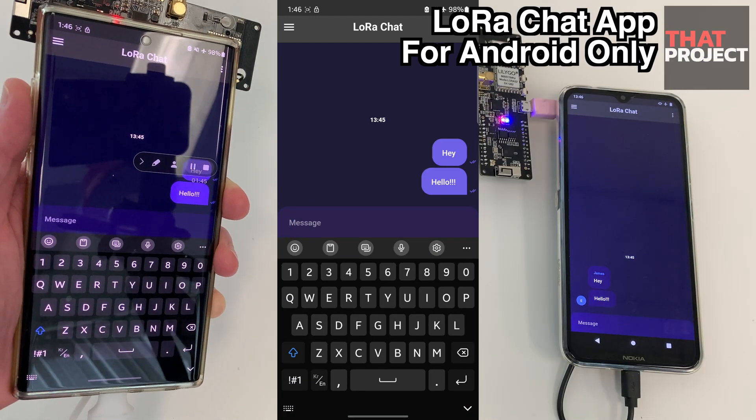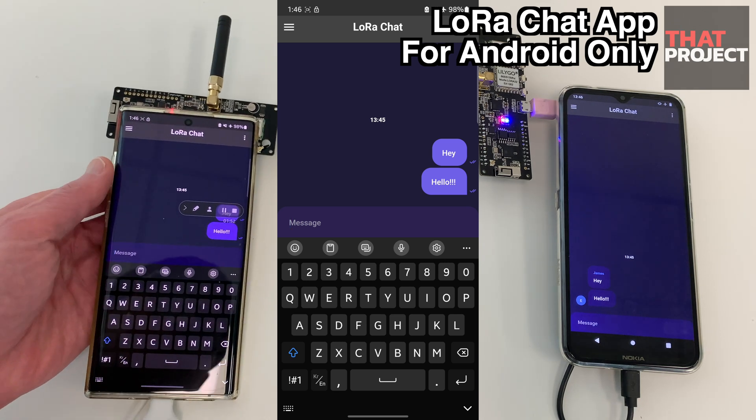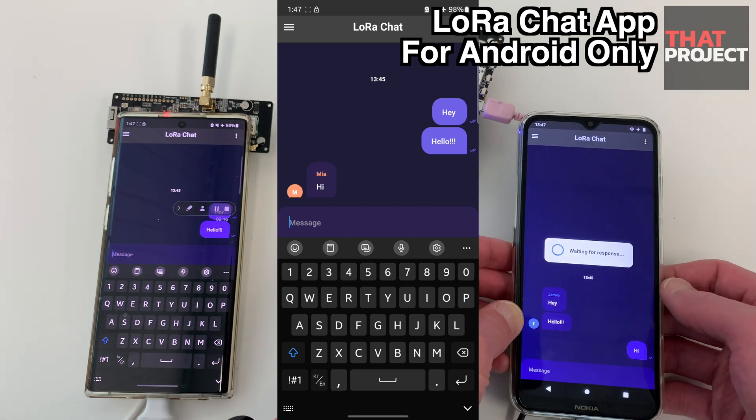You can use it like a messenger app we normally use, but there are downsides. You can't send and receive messages at the same time — the message sent by the other side cannot be received until the task is finished on one side. It can be said that it works like half-duplex.